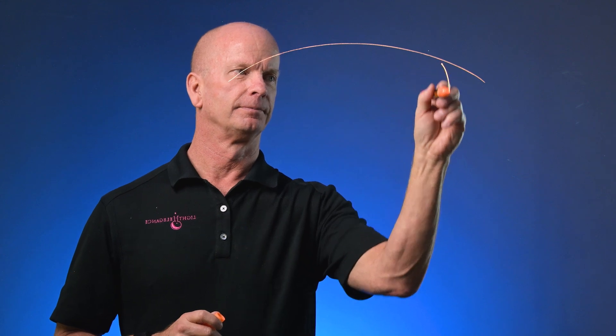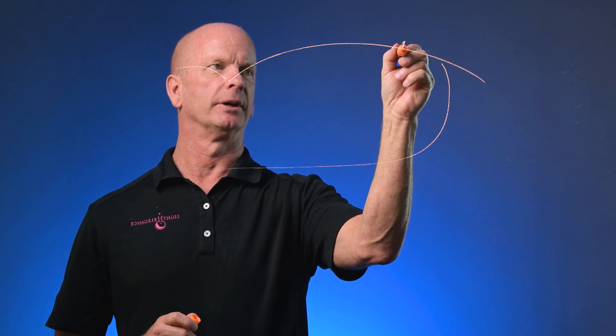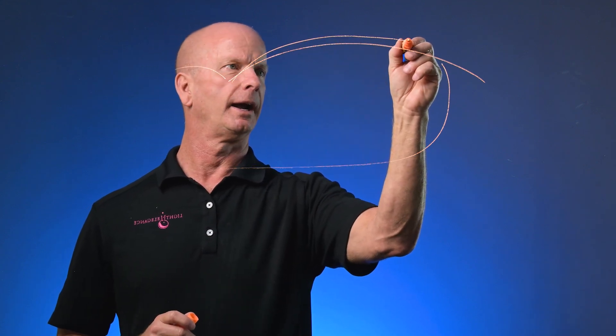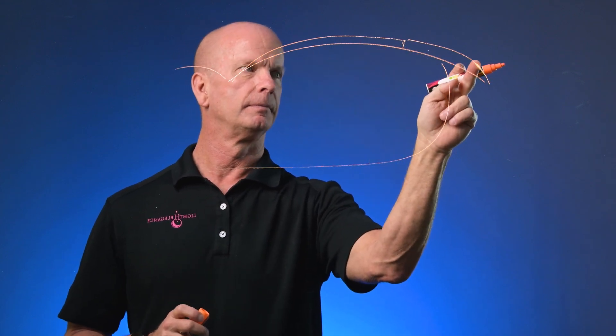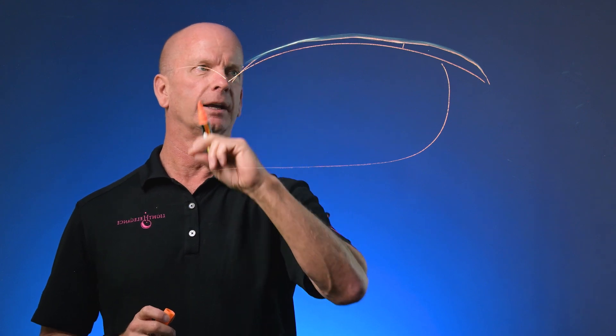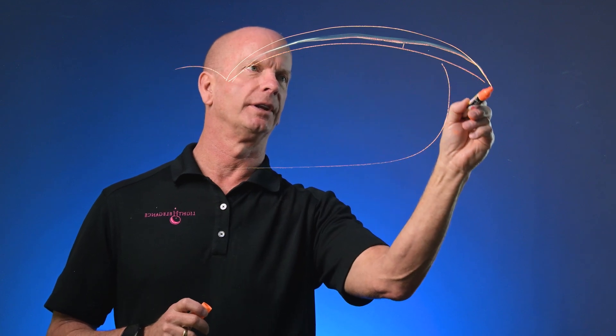The other nice thing about fiber gel is it's also available in clear, pink, and white. So if we do a fingernail — and here's our fingernail here — if we have an enhancement on there that has a crack in it right here, what you would do is file that nail so it's thinner. Then go ahead and bond it with tack and then put some fiber gel over the entire thing.